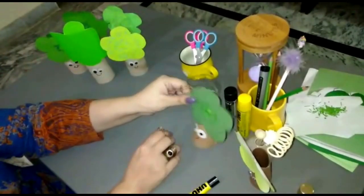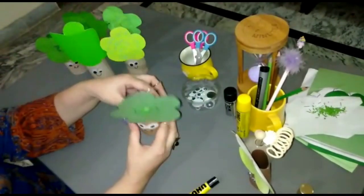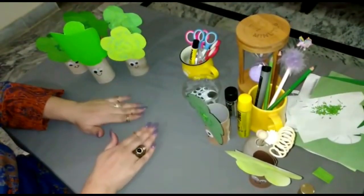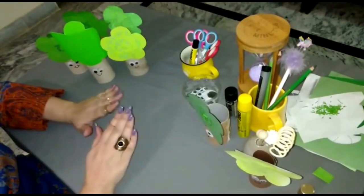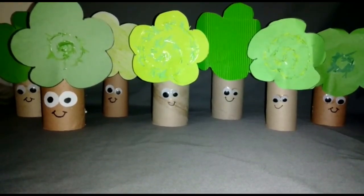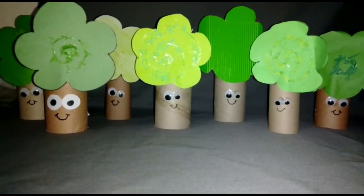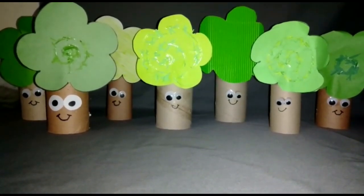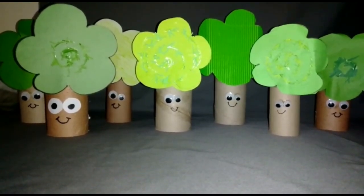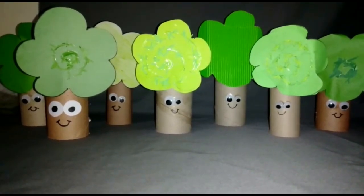See how simple it was to make a tree with the help of recycled material! Hope you liked it. Students, do like the video and subscribe to our channel for more upcoming educational videos. Thank you so much. In the end, I want to request you all — it's spring season, so don't forget to plant trees. Let's make Pakistan clean and green by planting more trees. Take care. Bye-bye!